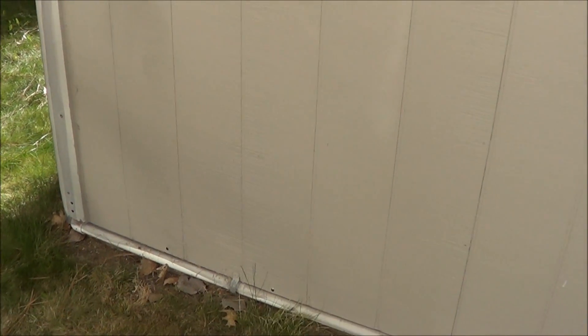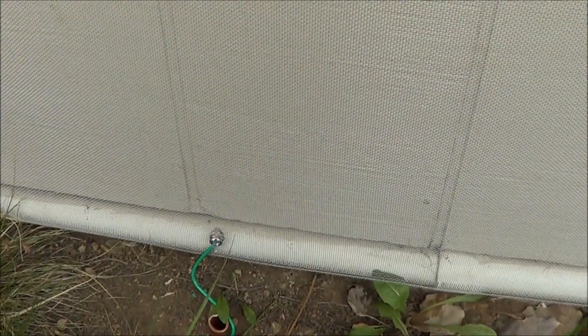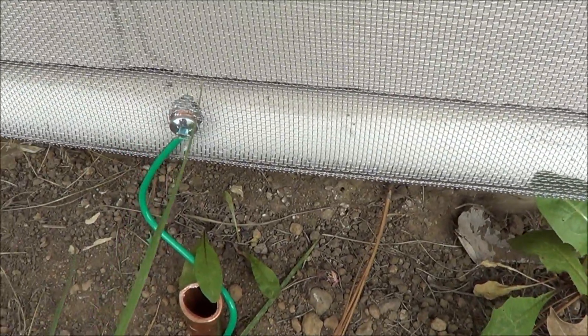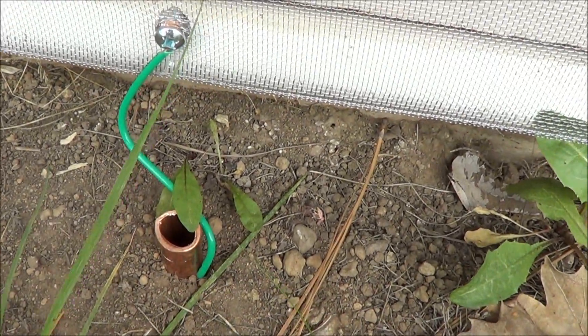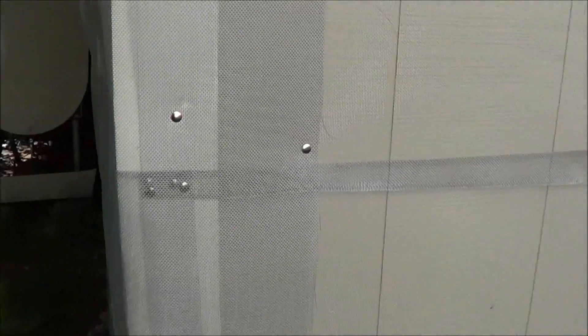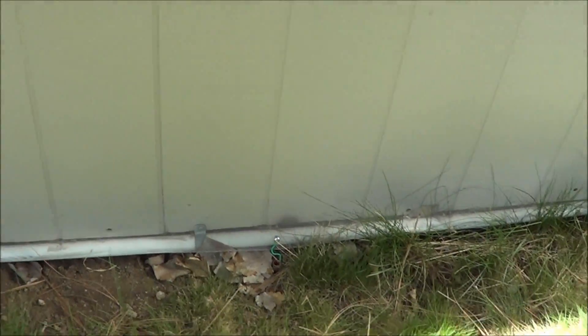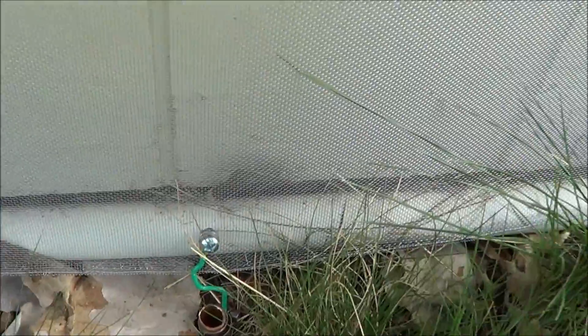I got aluminum screen from the hardware store and tacked it on from the top of the wall — twelve-foot rolls that are four feet wide. Then what I did was get a piece of copper wire, bolt it to the screen, and attach it to a copper pipe with a hose clamp, then knock the copper pipe into the ground. That grounded the entire setup. I wrapped it around the corner and put it over my window — it still gets air through it — and grounded this side as well in the exact same way.